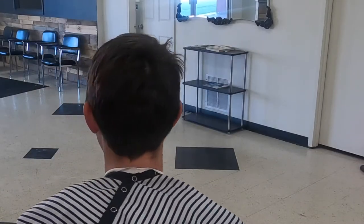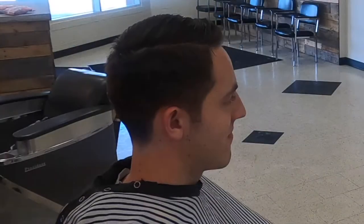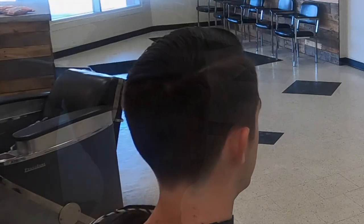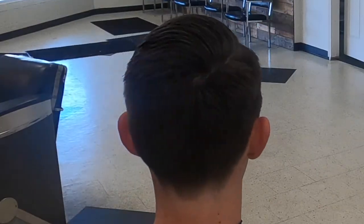That's it for me, YouTube. This is the transformation from cowlick to classic — one of my favorite hairstyles. I hope you enjoyed this video. If you did, give it a thumbs up and subscribe. I've got a lot more coming in the future, so I'll see you in the next one.